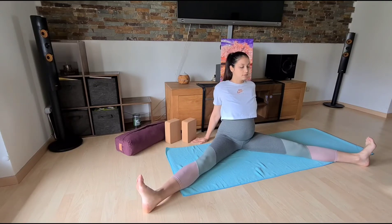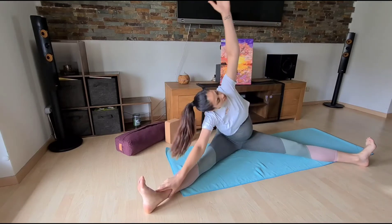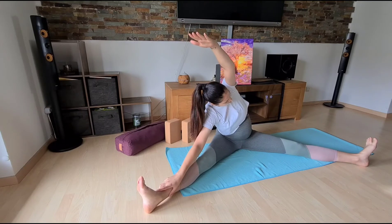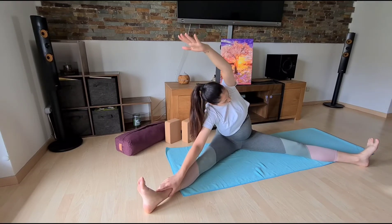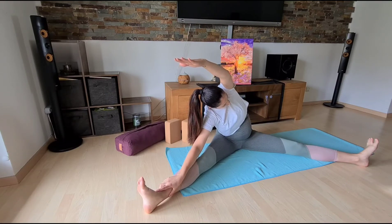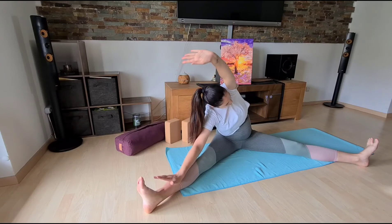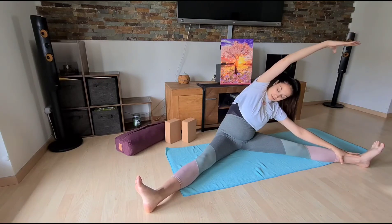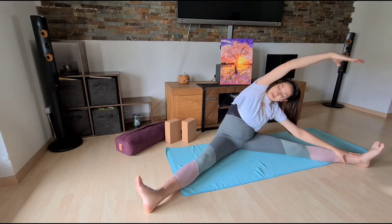Find your seated wide-legged forward fold. Stay upright and gently walk your hands forward. Then release and find your way over to one side, making space into your side ribs — this can be really nice when your baby is taking all the space. With every exhale you can go a little deeper. Then back to center and find a little gentle twist to the opposite side.